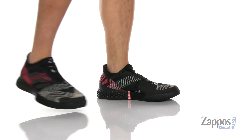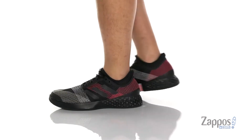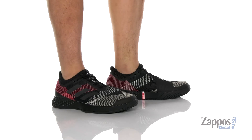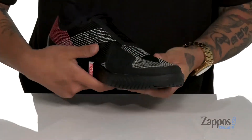Hey, it's Andrew from Zappos and this is the Adi Zero Ubersonic 3 from Adidas. This awesome tennis shoe features a seamless and stretch mesh booty construction upper that's going to be very breathable and provide the support right where you need it. Synthetic overlays in key areas such as the AdiTuff and the high wear areas provide added durability and protection.